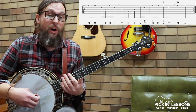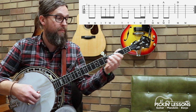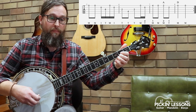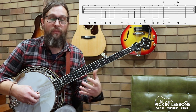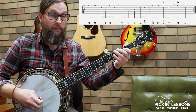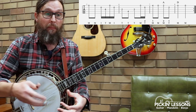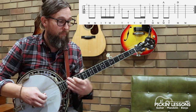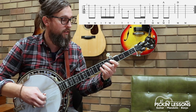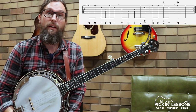Let's play measures five through eight — ready, and... Just watch that rhythm there. The hardest part about this section is that roll, that variation of rhythm at the beginning that repeats through part eight. This is an exercise you really want to spend some time on — drill it in. That is the most challenging part of this section of the tune.